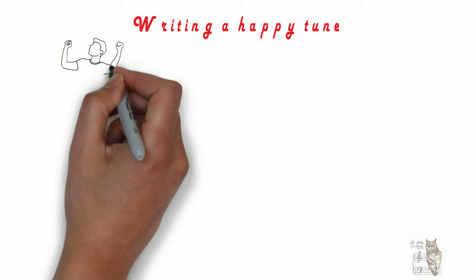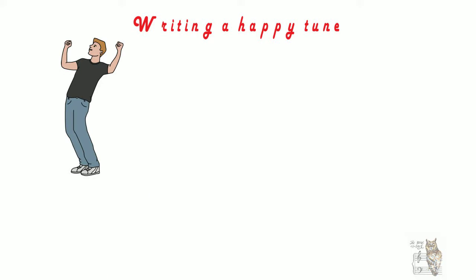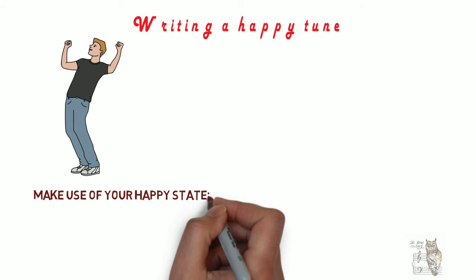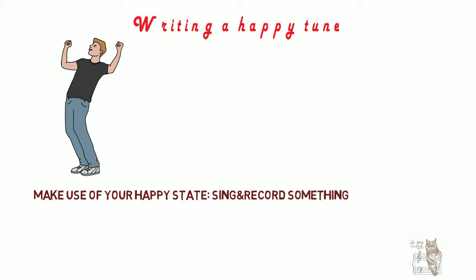Firstly, I'm going to state the obvious: to write something happy, record yourself while in a happy state of mind. And have you ever sung something and, because you didn't record it right away, five minutes later you found yourself singing something else? It is very important that when inspiration comes, you record yourself as soon as possible.